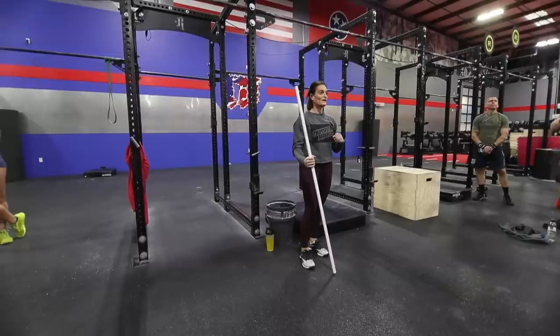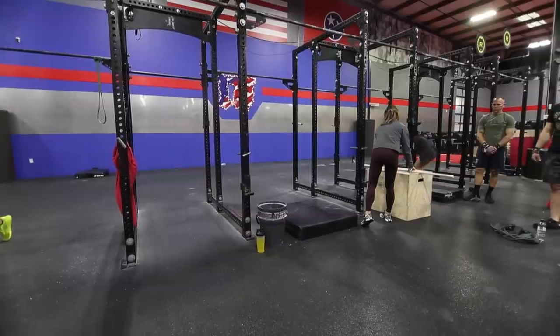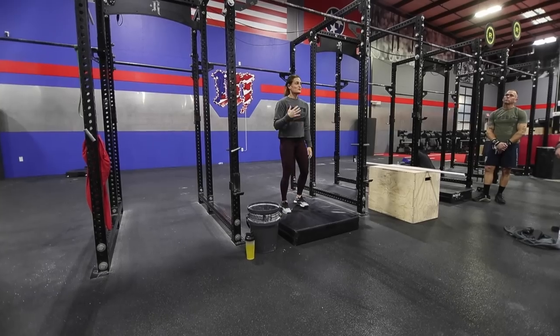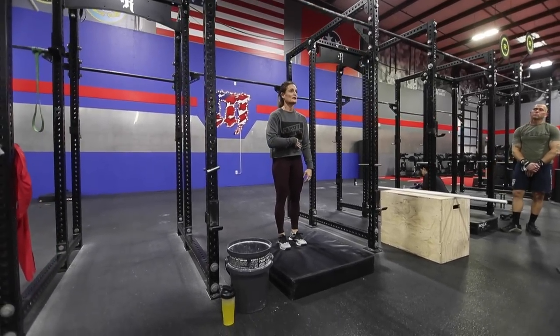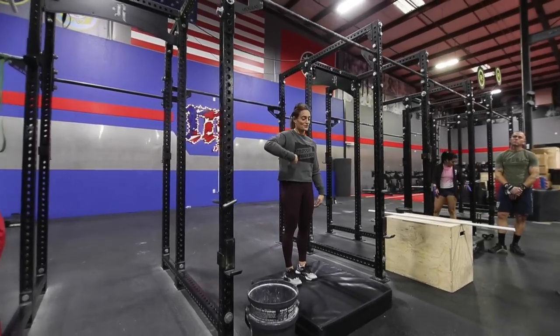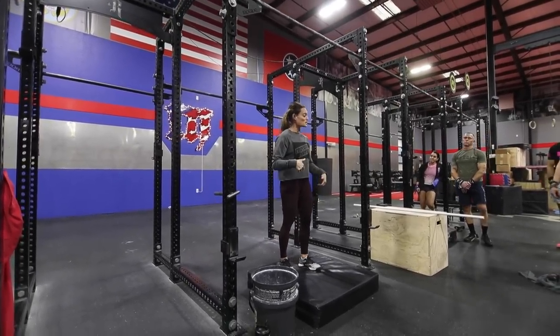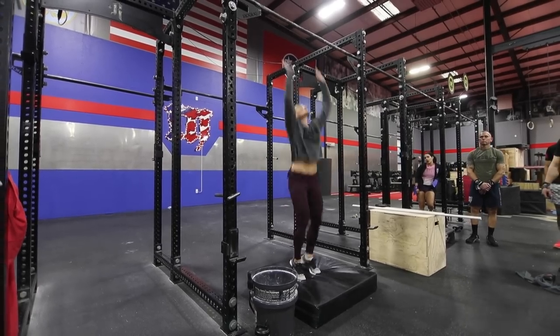That's why I also warm you up with the PVC — I want you to get practice bringing it to you, not you to it. Think about yanking the bar down or the rig down to your body instead of bringing your body up. That's cue one. Cue number two: let's talk about body position — why did I have you tuck that rib?